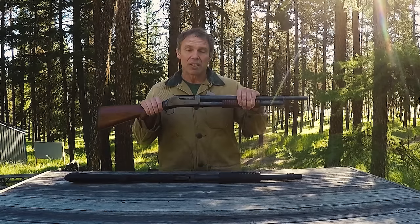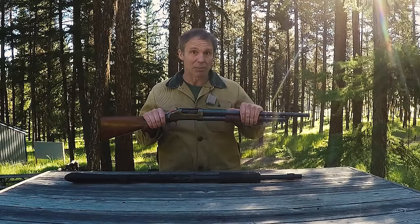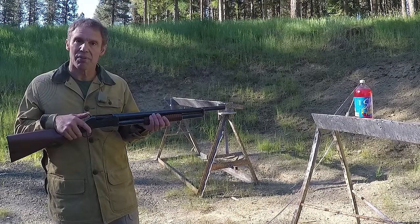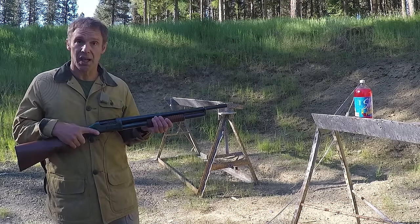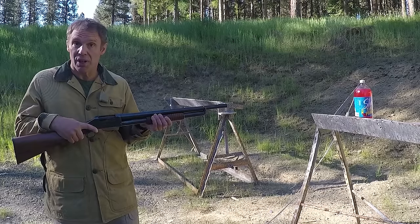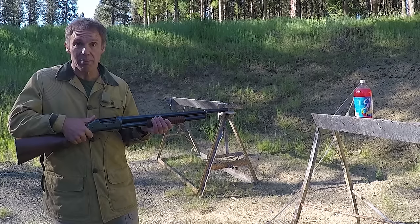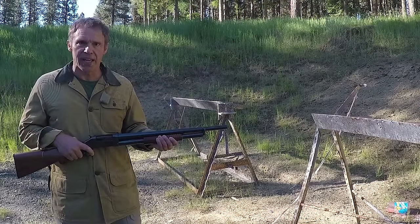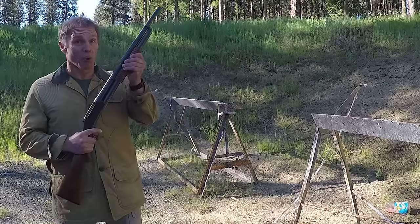To me the Model 97 is a really good design, however there are a couple of real disadvantages. This external hammer, although it can provide some advantages, provides a very big disadvantage. With a round in the chamber and the hammer cocked, the only way to effectively put it on safe is to put your thumb over it and lower the hammer. You can guess what happens if my thumb slips off — I just shot Marvin in the face. There have been a lot of people who have accidentally shot their television sets, their pets, or ventilated their roofs with guns like this.